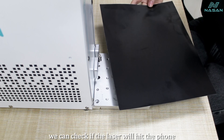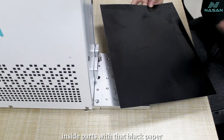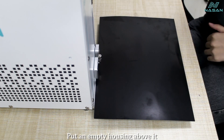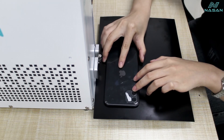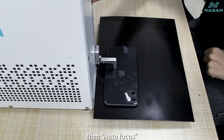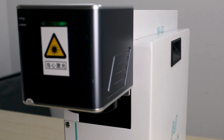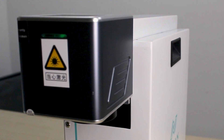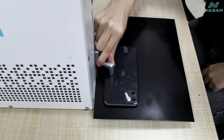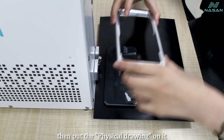We can check if the laser will hit the phone's inside parts using that black paper. Put an empty housing above it, then autofocus. Then put a physical drawing on it.